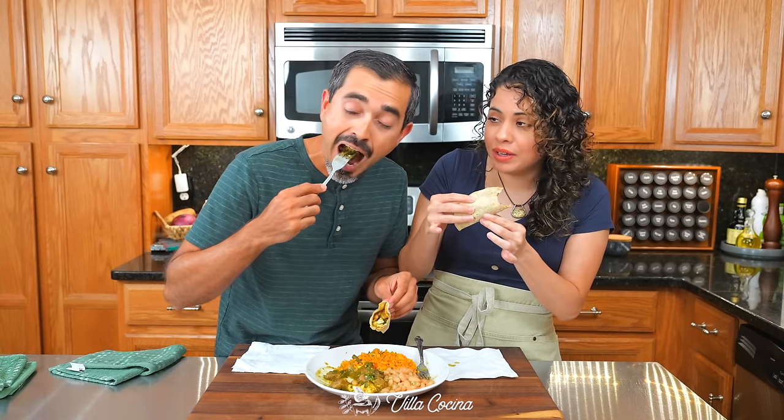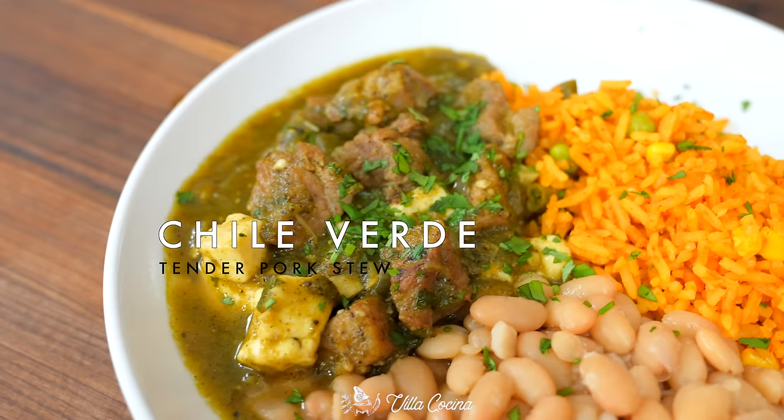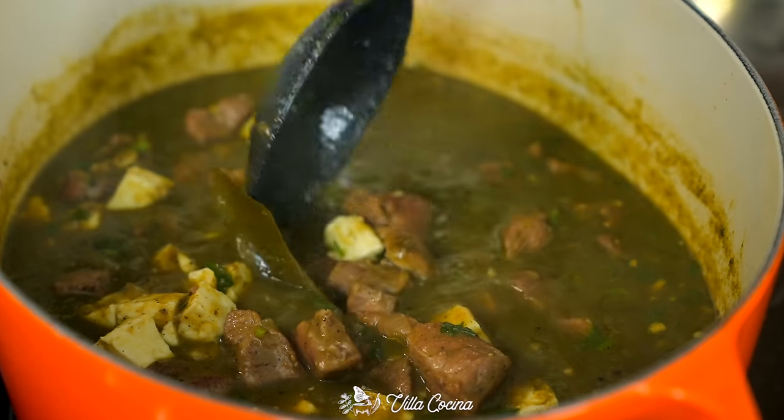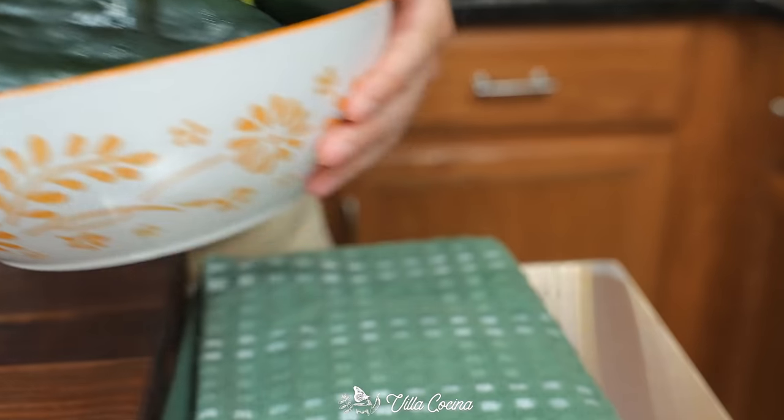The meat totally goes — it's super super tender. Do you love stews? Well, let's make it the Mexican way. This recipe has finally made it to Villa Cocina after many requests from you guys, and I don't blame you because this stew is sensational. All right, let's get started by roasting those ingredients, which is really going to deepen the flavors.